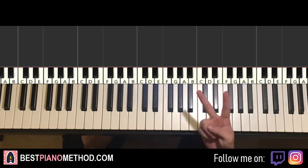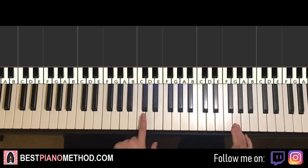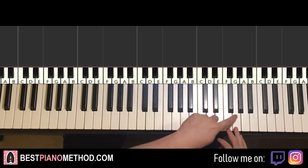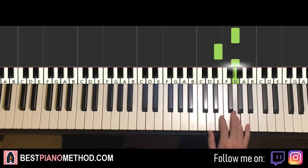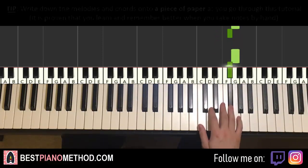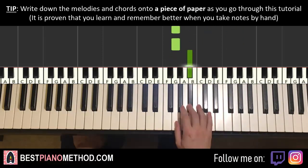We'll break it up into two main parts. Here we go — first part for the right hand starts on the G up here. Middle C is here for reference, go over an octave to this C. G up here is where we start: G, G, E, G, G, G, F-sharp, G, F-sharp, D, B, down to G, G, up to B-flat. That's it for the first part for the right hand.